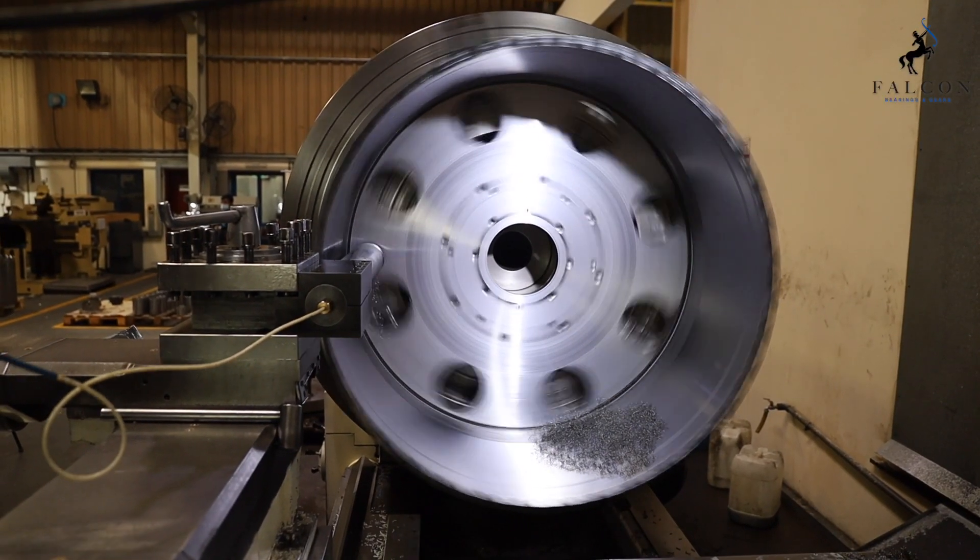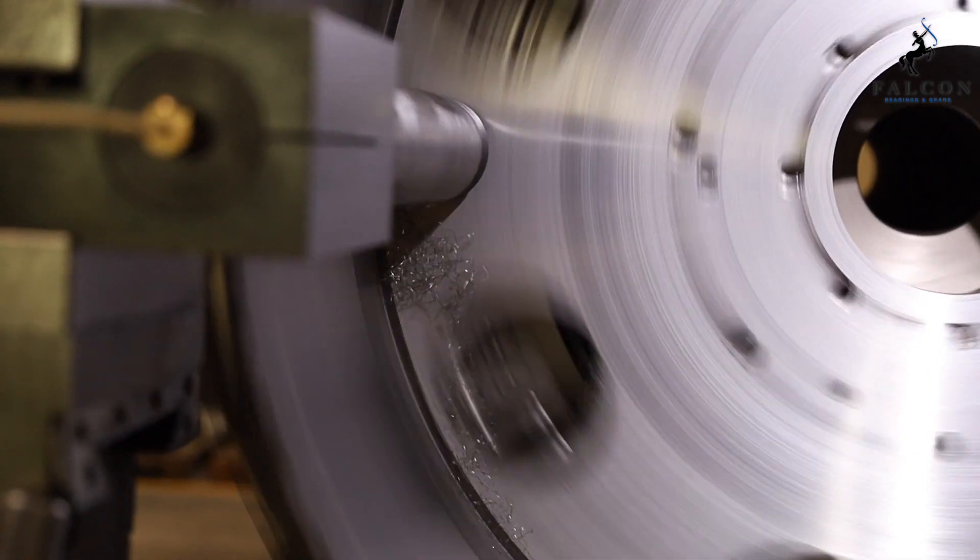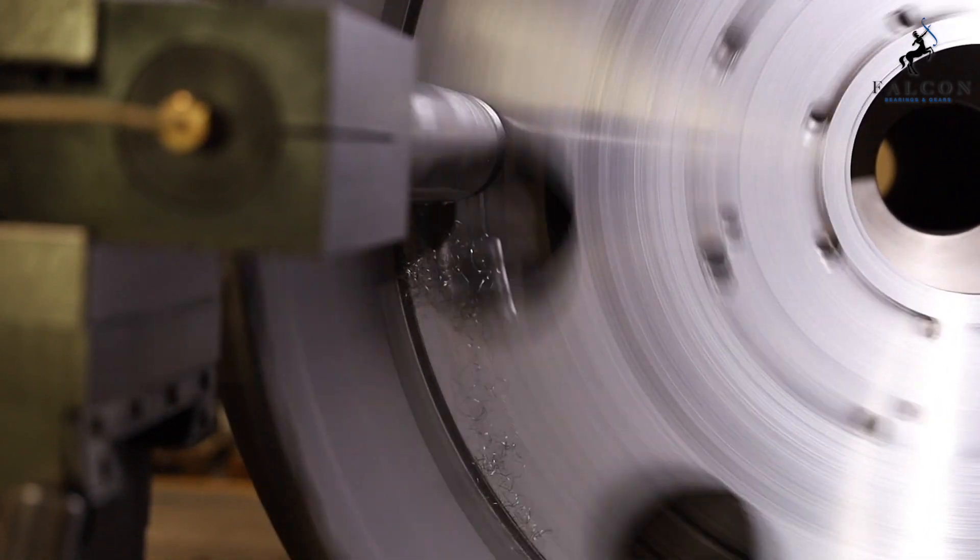We have a wide range of machining capability from 20 mm to 1.6 meters in turning centers and up to 2 meter by 4 meter in milling centers.